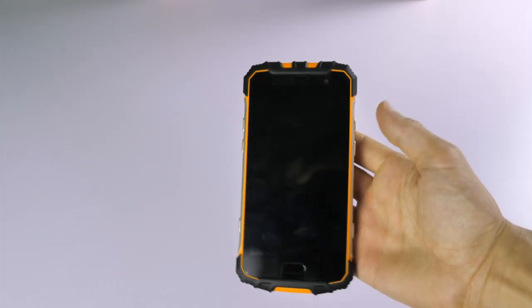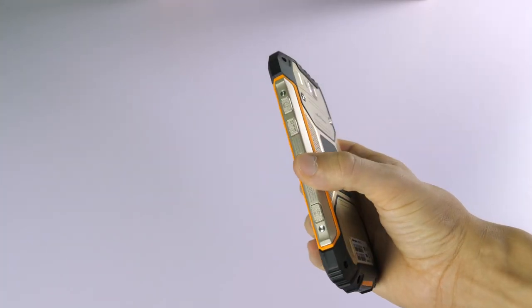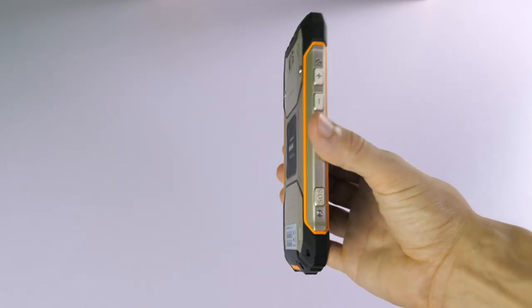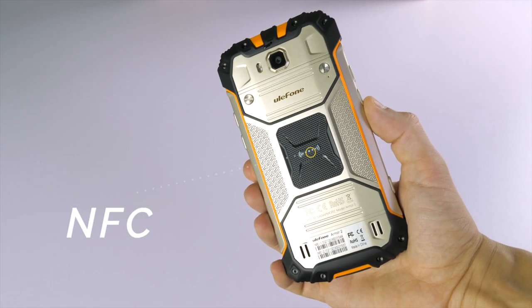As far as design goes, the Ulefone Arma 2 is obviously a very chunky phone with a big rubber edging around the side. As well as that, you've also got NFC technology incorporated on the back.